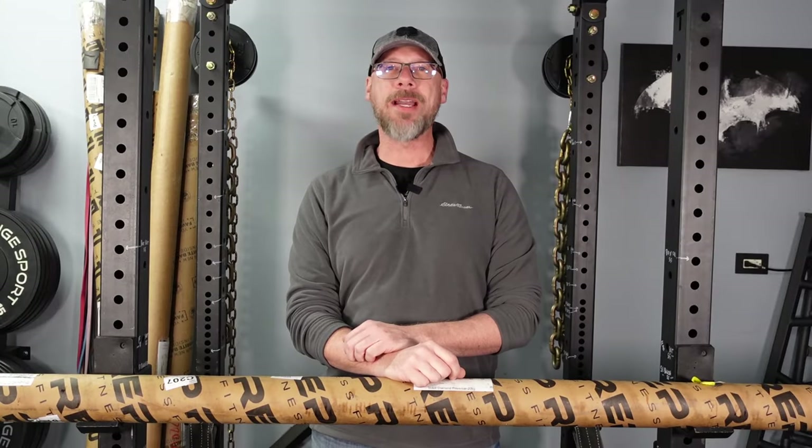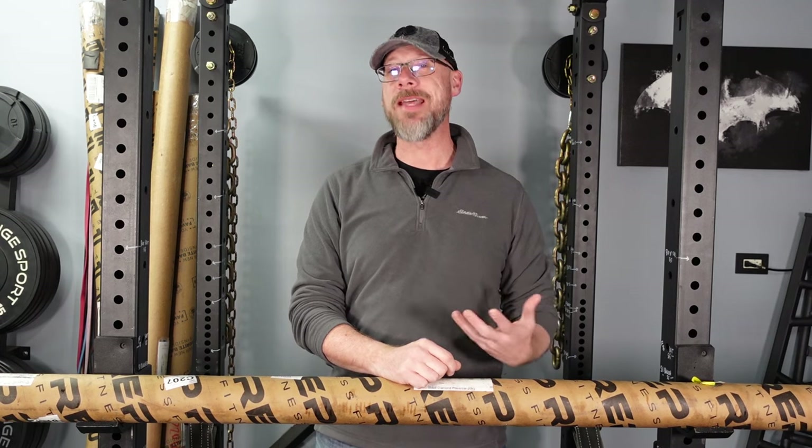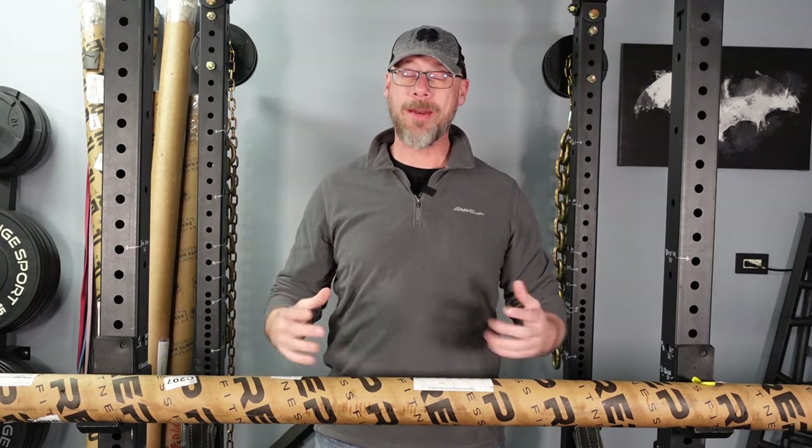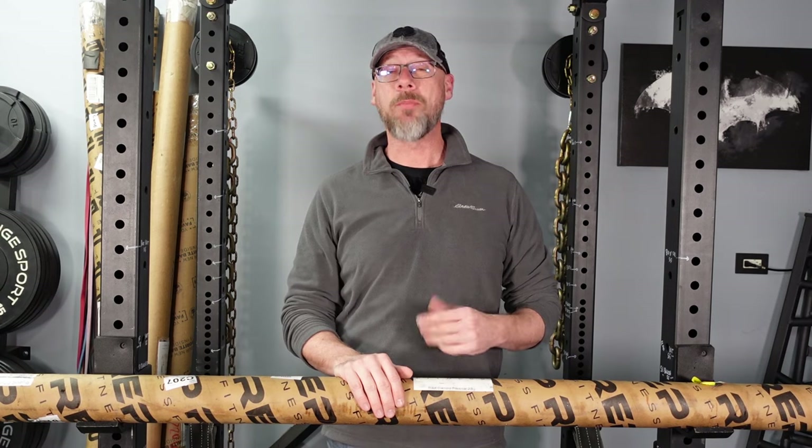Hey everybody, it's Tim with GymCrafter.com back at you with another video, and today I've got something special. I know I always say that, but I'm really excited about what I have for you today. In the five-plus years I've been doing GymCrafter, I've never received more requests from readers and viewers to review a product than I have to review this particular product. So I'm pretty happy to have it.